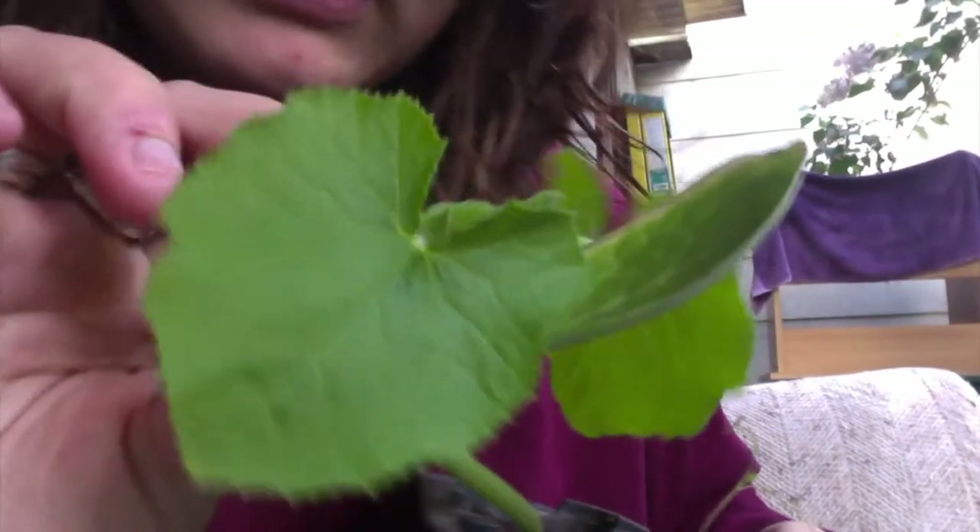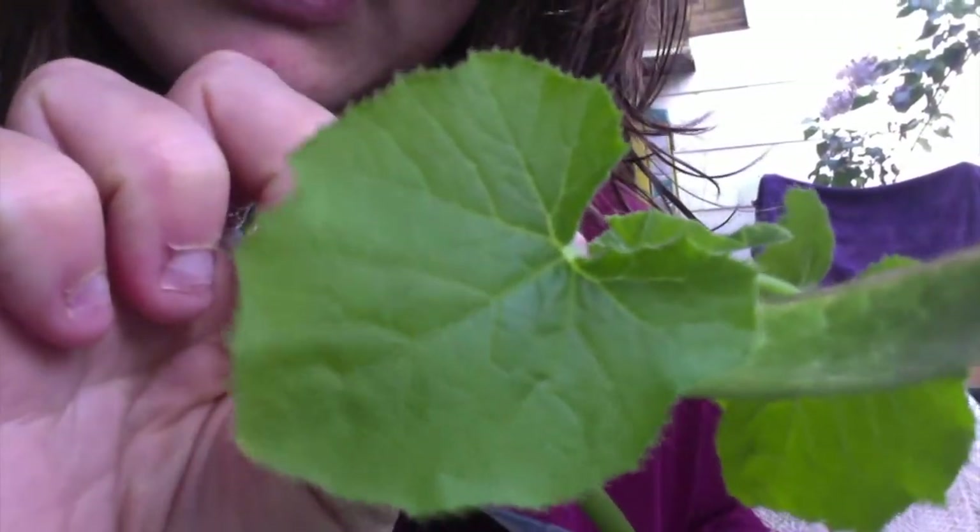Here I've got some squash. You can see these round leaves — these were the leaves when it sprouted, its baby leaves. And then as it started to mature, we can see a more unique leaf shape. Here are the more unique squash leaves, and here are the leaves from when this squash plant first sprouted.